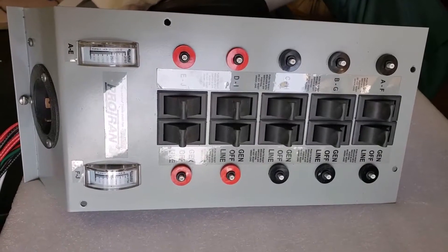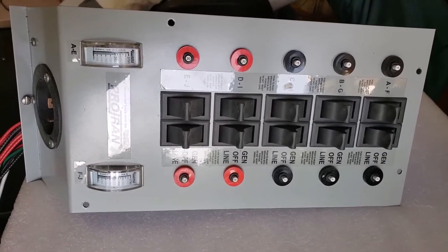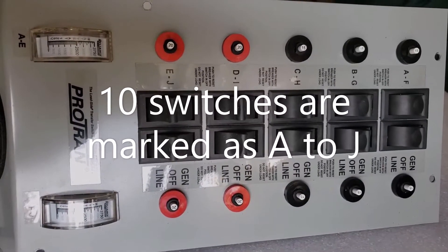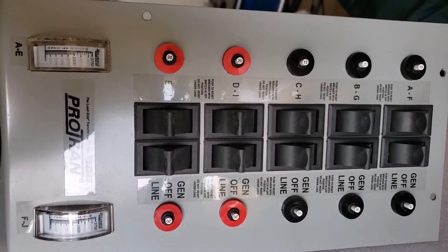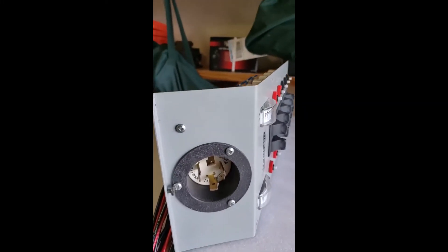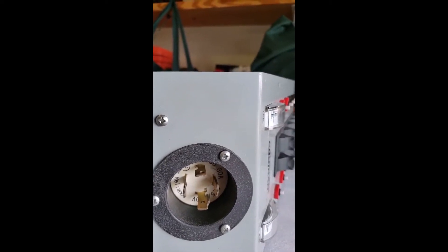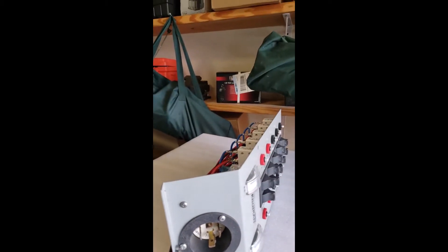Hi friends, I am a do-it-yourselfer and today I am going to install a transfer switch. This is the 10-circuit Protran transfer switch by Reliance Controls. This is the power input to 240 volt from the generator.